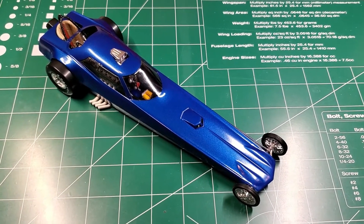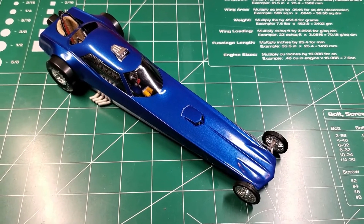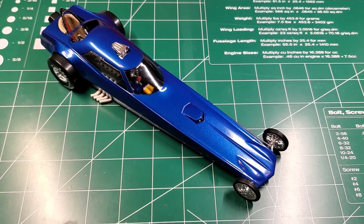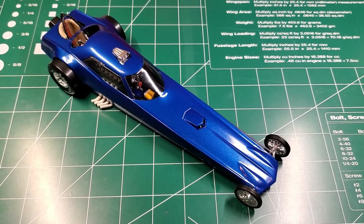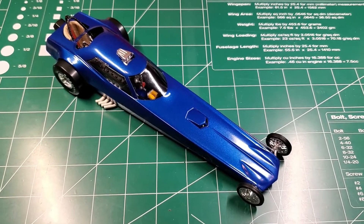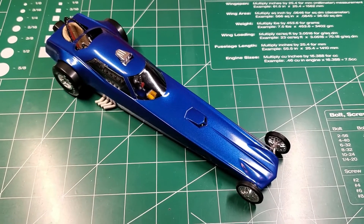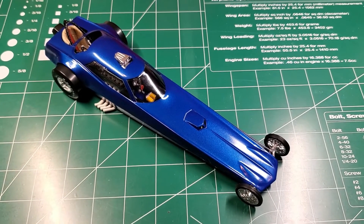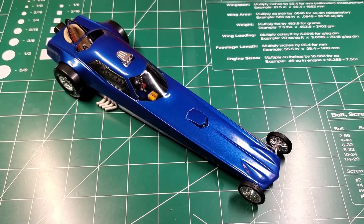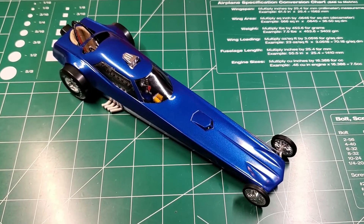I have a few pictures I'll put up at the end after this — not really build pictures, but showing it somewhat disassembled so you can at least see the chassis and engine a little better. I did end up gluing the two body halves together because the top half doesn't sit very well if you just leave it, and since this is just going to be on the shelf, I decided to go ahead and glue them together.